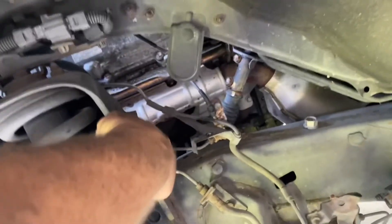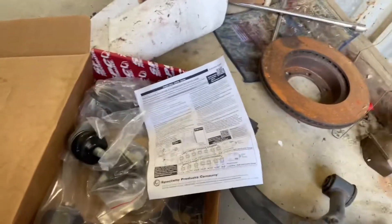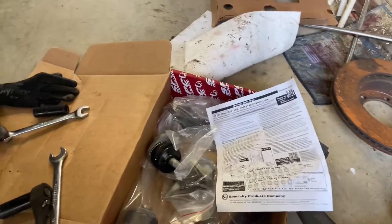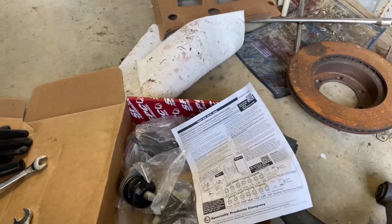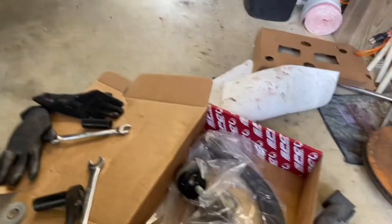This is where your new control arm will mount. SPC sends instructions with different settings for this control arm — we're going to put ours on setting D, which will give us plus two inches of caster. That's where we're going to start. Here's your new one.